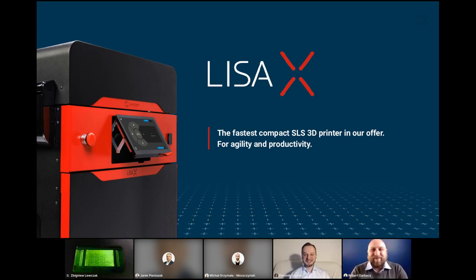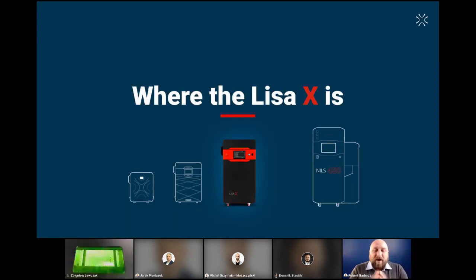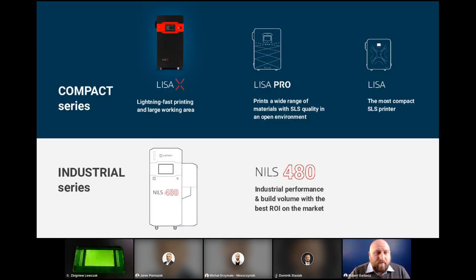Thanks Dominik. I have great pleasure to show you a little bit about Lisa X — our fastest compact SLS 3D printer. So where does Lisa X sit? There is Lisa, Lisa Pro, a natural evolution, then Lisa X, and there is a Nils 480 machine. This divides our devices into two series: compact series and industrial. In the compact series we have the most compact SLS printer — Lisa, Lisa Pro, and Lisa X — which adds faster printing and a larger working area. And we also have the industrial series, which offers an even bigger build and the best return on investment on the market.